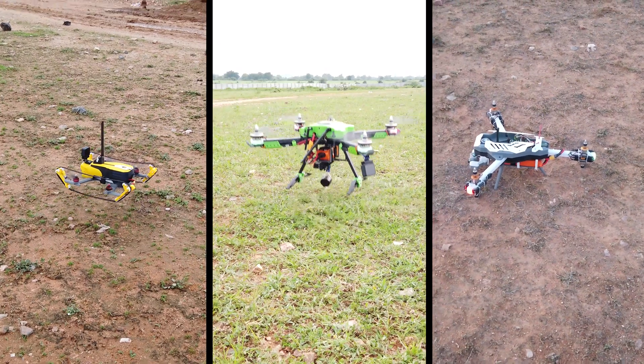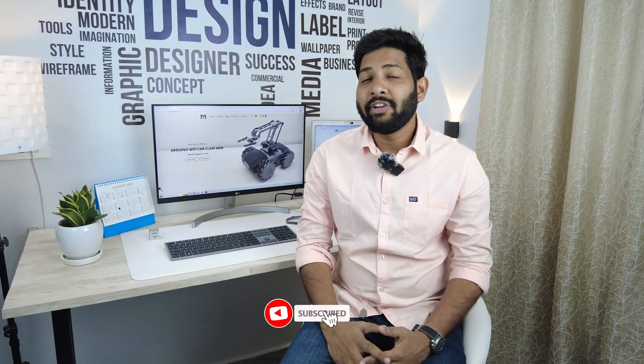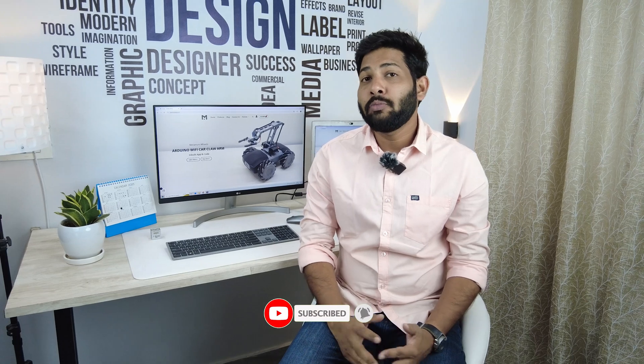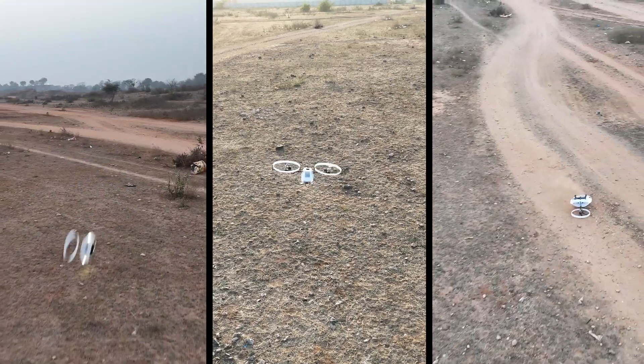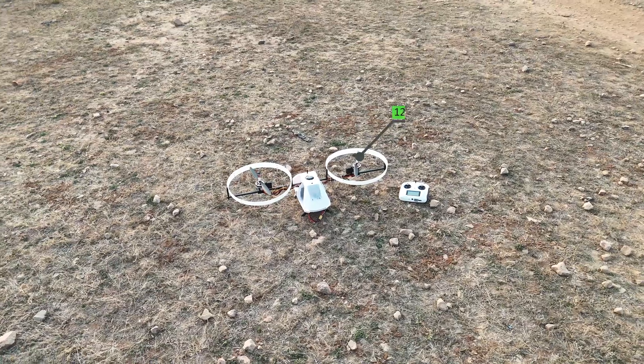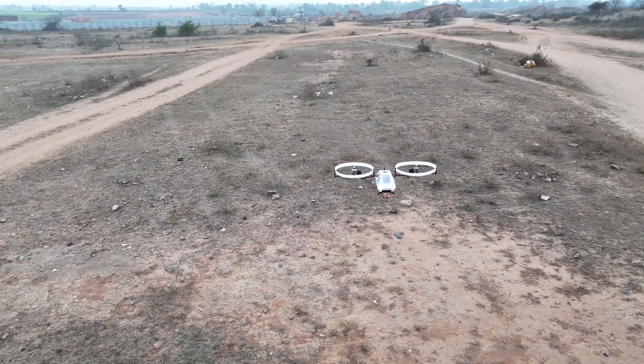Since I have designed multiple quadcopters in the past, I thought it would be an easy task to design it. But I was wrong. It is one of my most difficult and time-consuming projects, taking more than a month to complete. It took multiple crashes before attaining a successful test flight. I have used 12-inch propellers since I was constrained to use only two propellers, and only a 12-inch prop can give me enough thrust to lift this taxi.